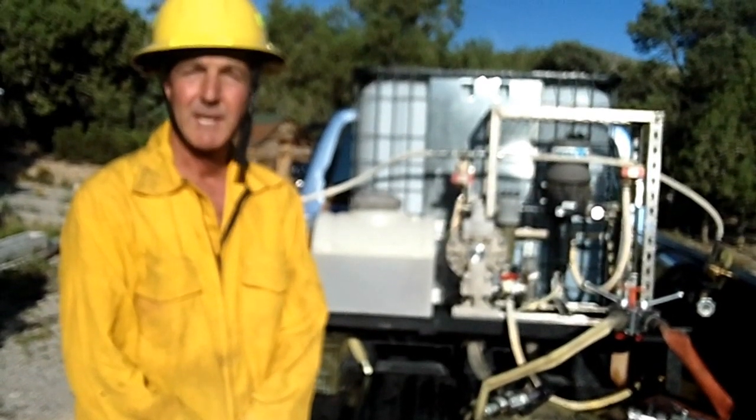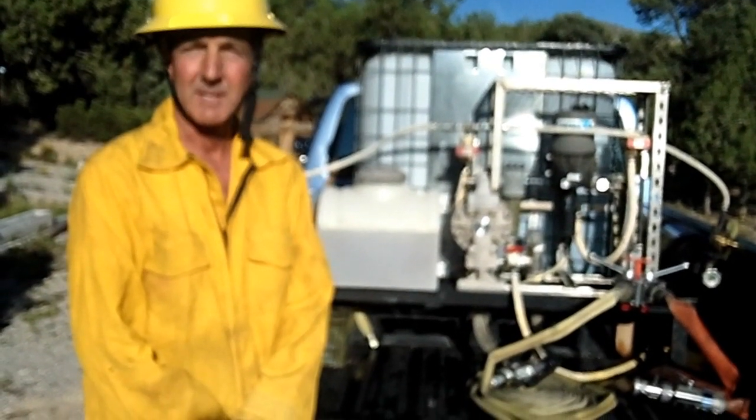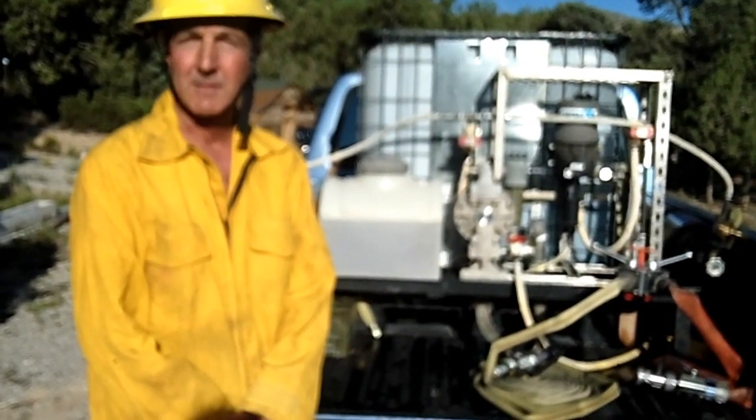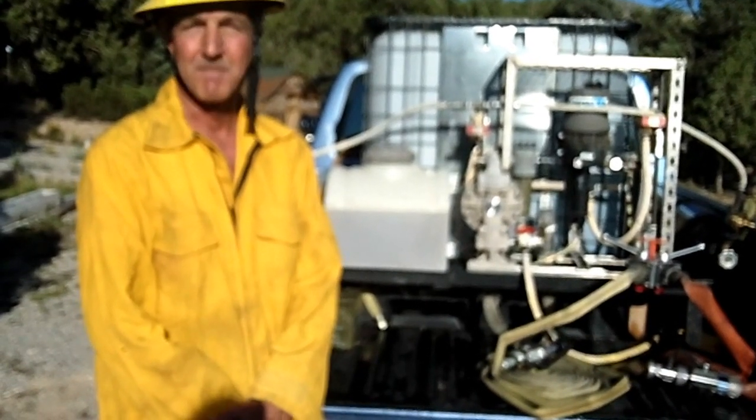Hello. Thank you for watching this video on the FatCAFS Fast Attack Compressed Air Foam System made by AmeriCAFS. You can see more about our products at AmeriCAFS.com.